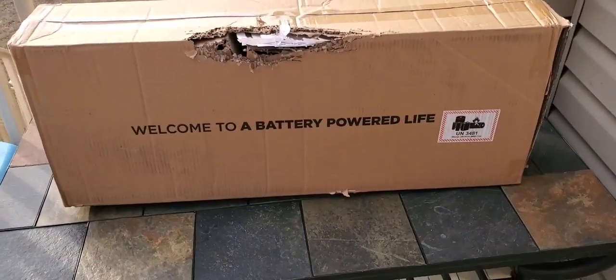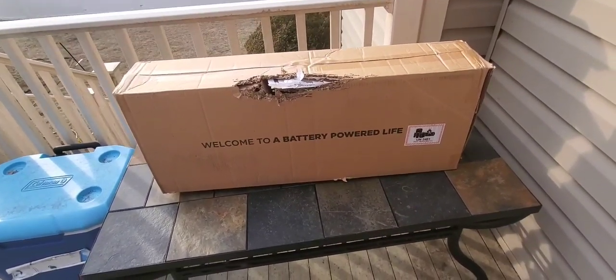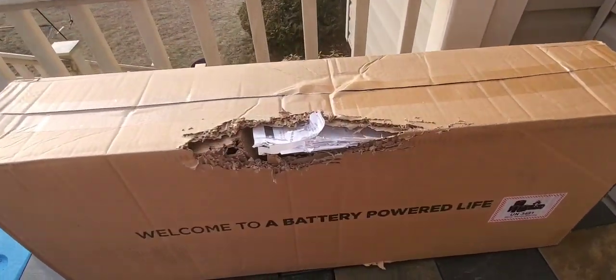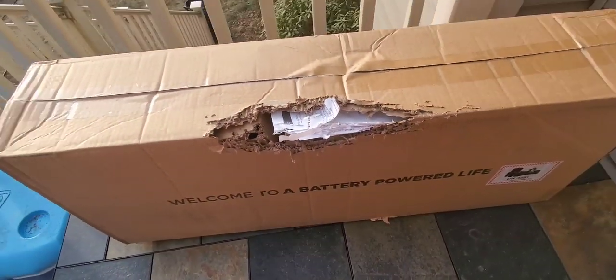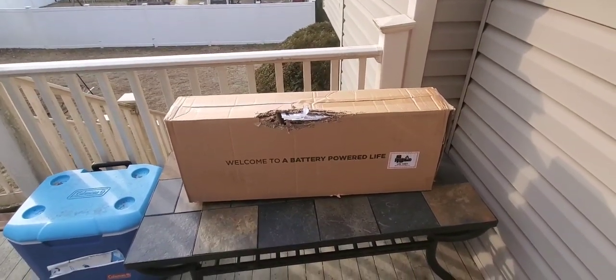All right guys, we got something new here from a new company — well, at least new for this channel. I think they premiered last year. As you can see, Blackberry had some fun with the box here; unfortunately she likes to claw stuff. But let's unbox this and take a look at this new item.